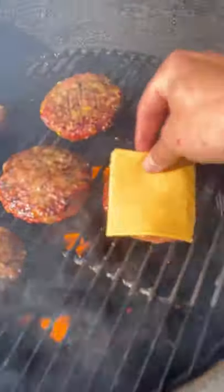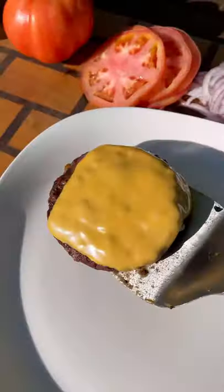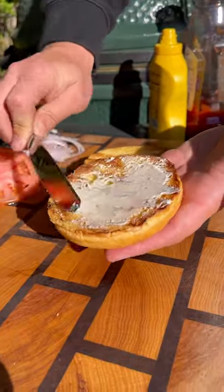Give them a flip and a piece of American cheese goes on top. Close the lid and cook for a few more minutes until the cheese is nice and melty and these are ready to be pulled off. Brioche buns go on next for a couple seconds just to get them nice and golden brown, and then we assemble.